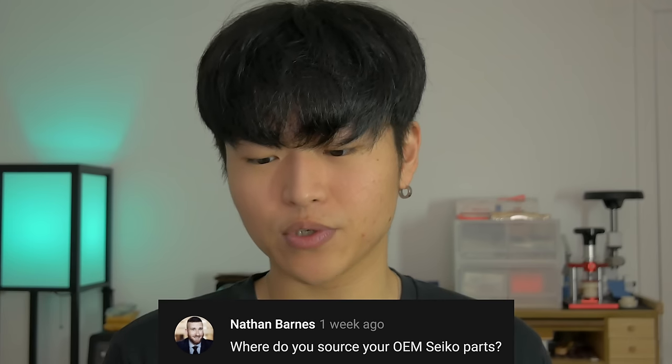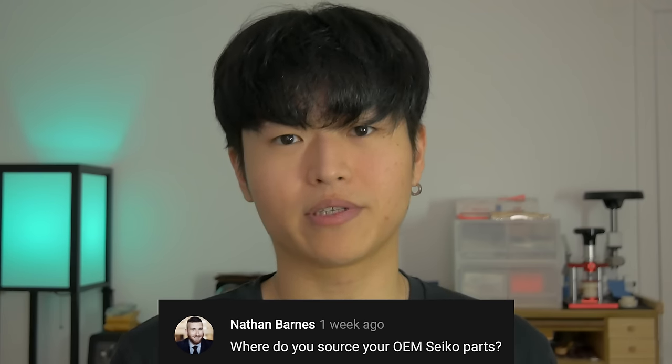This is one of my most asked questions. It's by Nathan Barnes, and he asked: where do you source your OEM Seiko parts? We all know where to get aftermarket parts for the most part, but original parts has always been a problem for most of us, especially people who are just starting out in watch modding. There are a couple of ways to get original Seiko parts — I'll go through the three ways that I get mine.